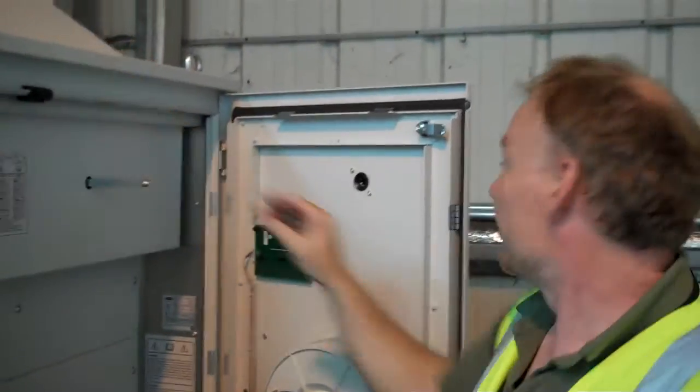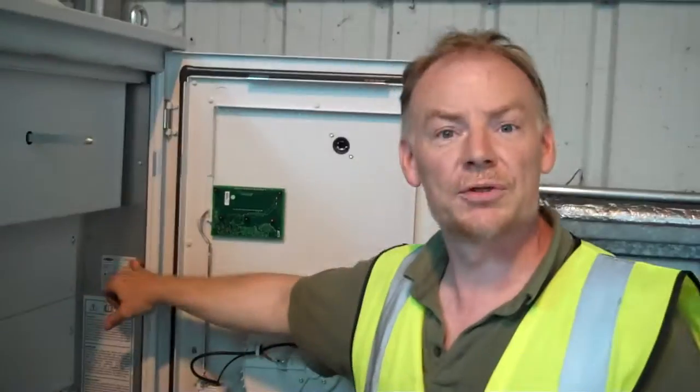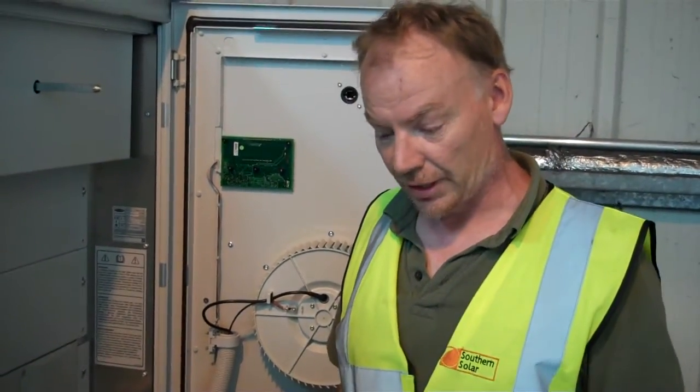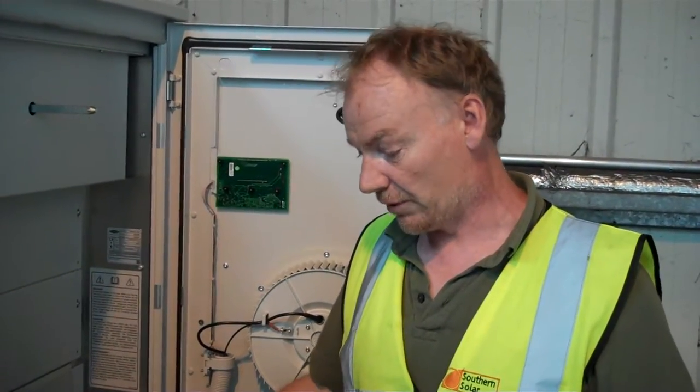This is an inverter. This is a 36, so it's for the smaller array. There's two arrays on this roof, there's a 48 and a 36 — there's 17 on one side and 16 on another.